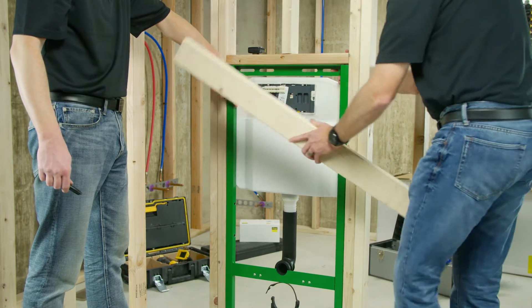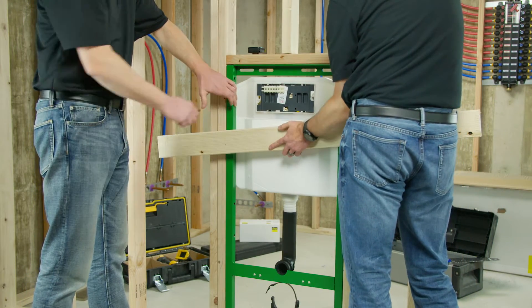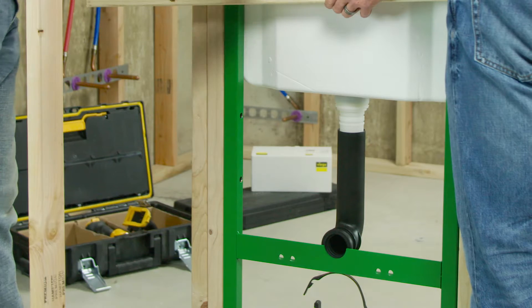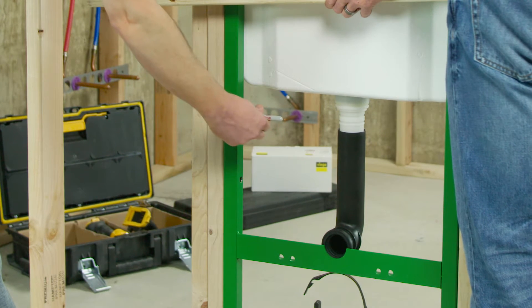Check that the front of the carrier is flush with the front of the stud wall. Mark three holes in each side of the carrier, and mark a hole in the center of each foot.